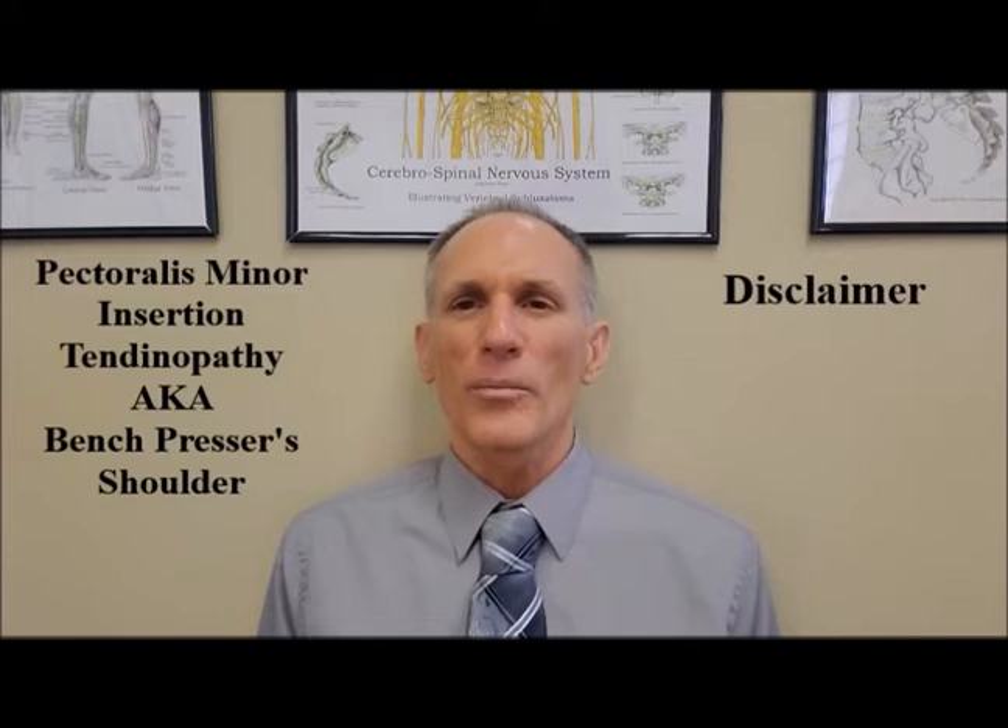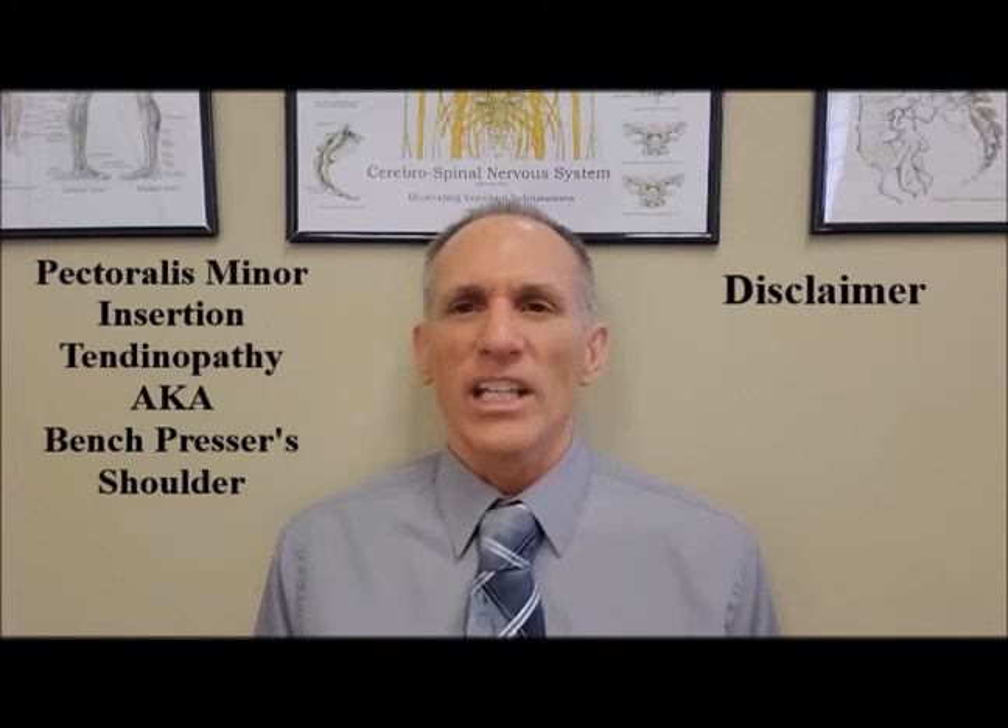Never perform an exercise that elicits or intensifies symptoms. If an exercise elicits or intensifies symptoms, stop immediately and find a viable substitute. You always want to work through a symptom-free range of motion when performing any exercise. Never push an exercise into a range of motion that elicits or intensifies symptoms.